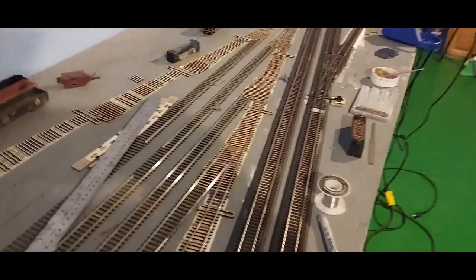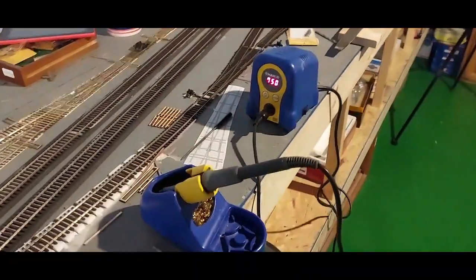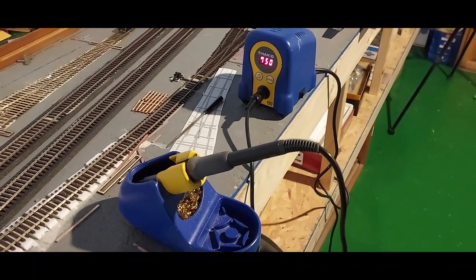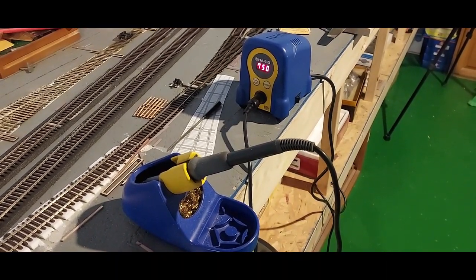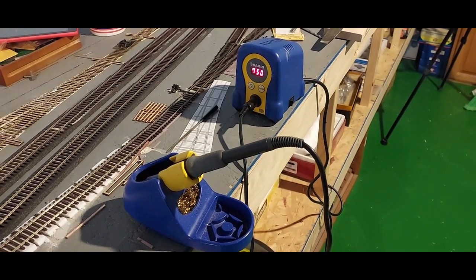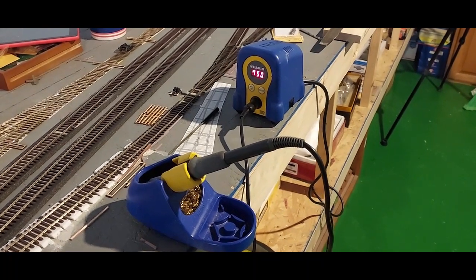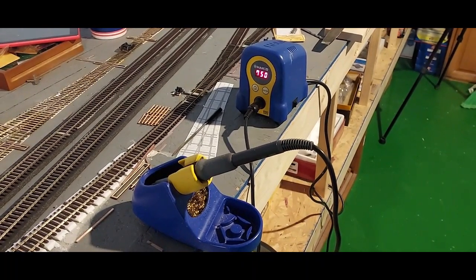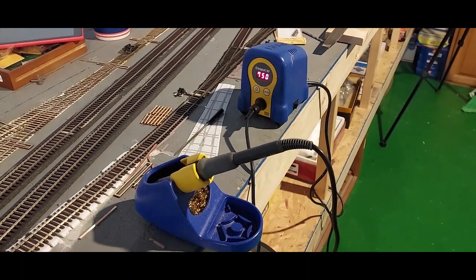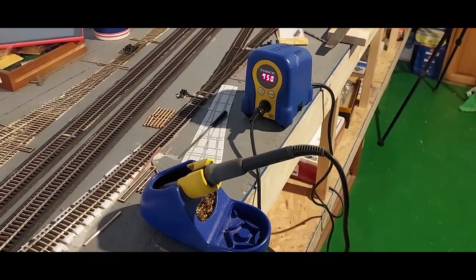I resisted for years buying a nice soldering iron rig, and then I saw Peter Lloyd Lee using one of these Hakko soldering irons. He mentioned how much he liked it and I thought I'd give it a try. Yeah, I was really dumb for not buying this sooner — it's awesome.